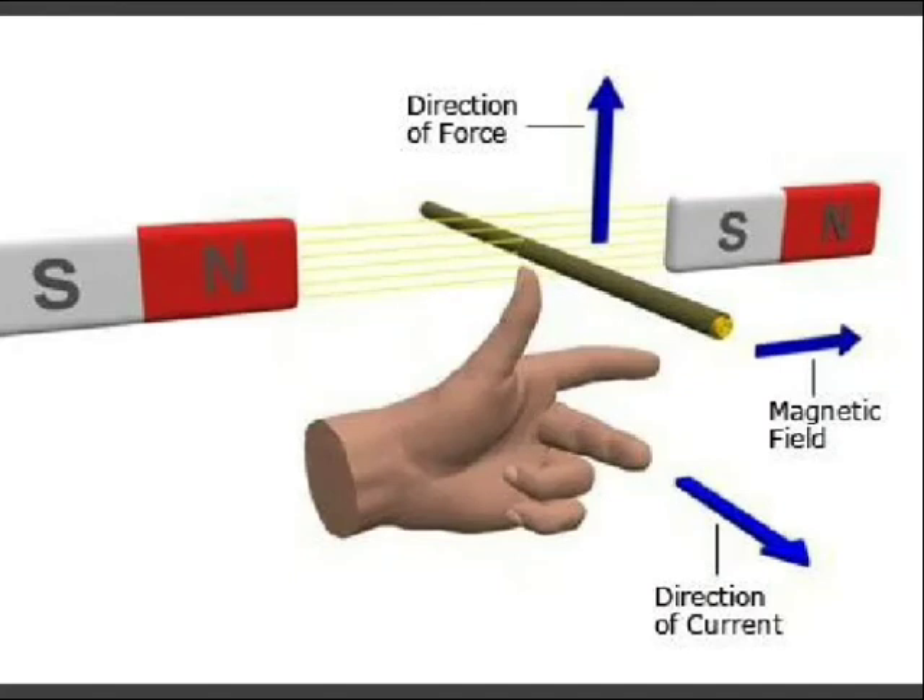The working principle of a DC motor is very simple. We can see that when a current-carrying conductor is placed in a magnetic field, it experiences a force in a particular direction.